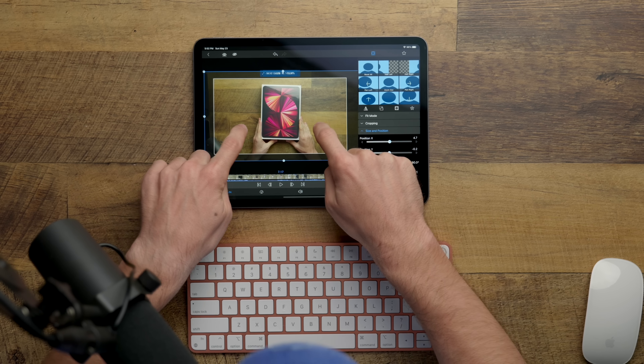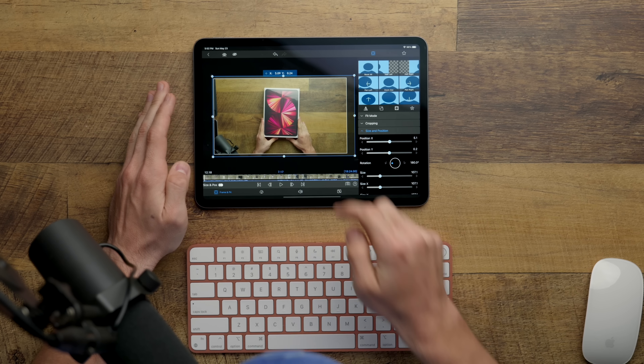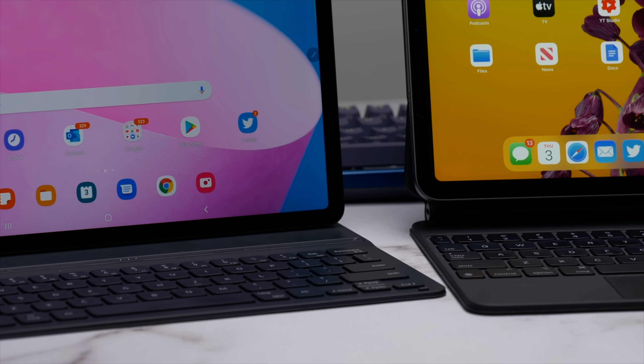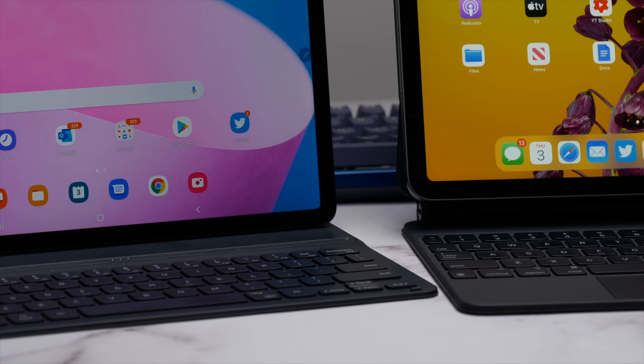The iPad does not have the same kind of functionality. It can be great for productivity, but you will have to accept a lot of limitations and clunkiness. While you can plug it into an external display, it's not really usable. So from a functionality standpoint, I think the Tab S8 is easily the winner.